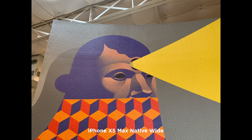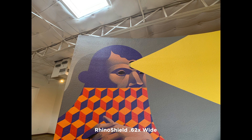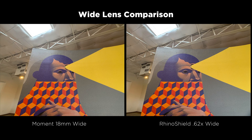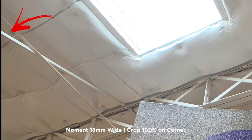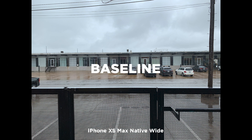After shooting those trees, I wanted to do something with straighter lines — a couple of simpler-looking scenes. This first shot is the iPhone XS Max wide lens as a baseline. Here's the Moment wide and the Rhino Shield — overall these look pretty similar. When you jump into the corner you'll start seeing edge softness and some chromatic aberration. The Rhino Shield is less soft on the edges; there is still chromatic aberration, but the wall is actually sharper.